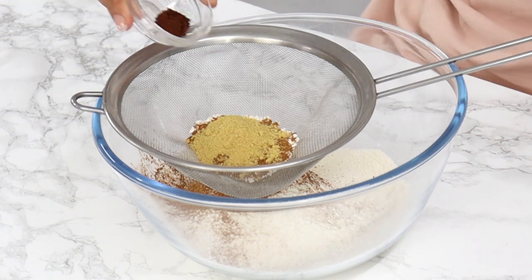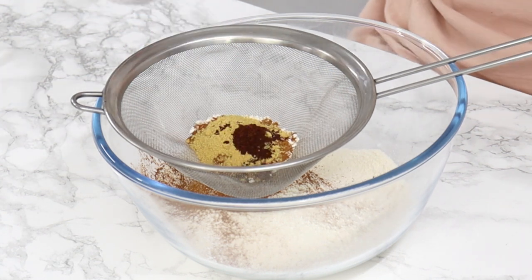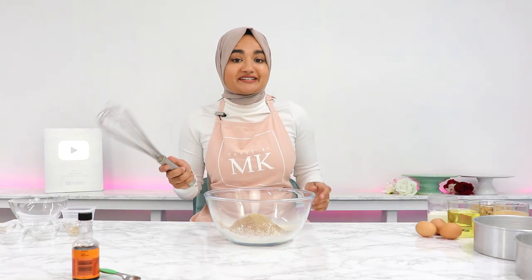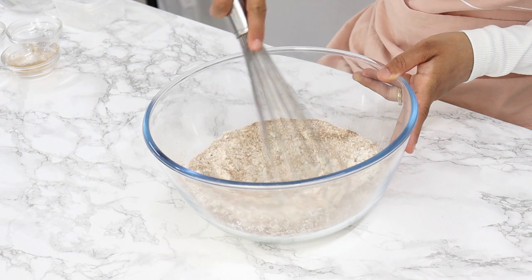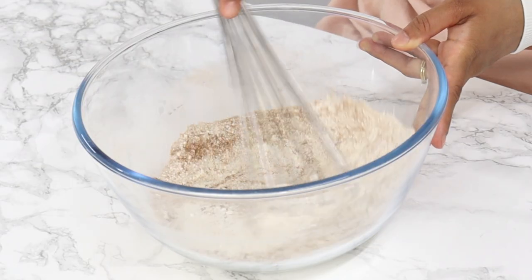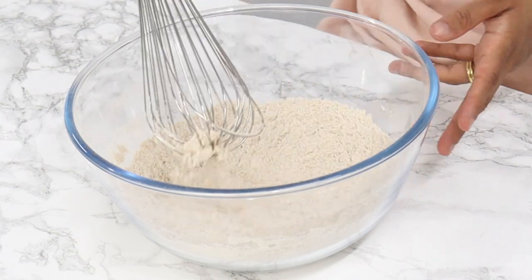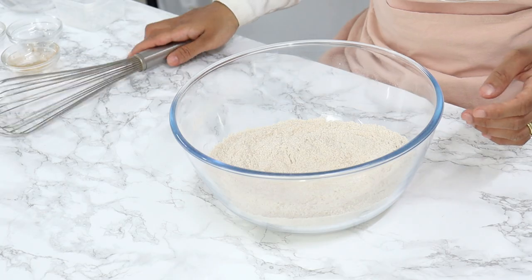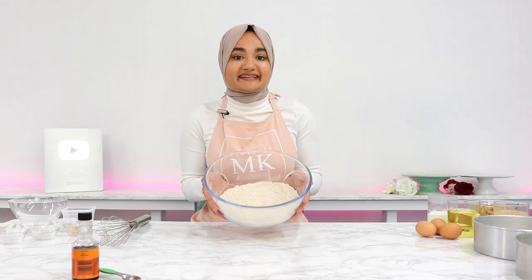One and three quarters of a teaspoon of ground ginger, half a teaspoon of ground cloves, and half a teaspoon of ground nutmeg. Then using a whisk, just whisk that all together until well combined. You can also use cake flour in replacement of the all-purpose flour and cornstarch. This already smells amazing! Now set your dry ingredients aside.